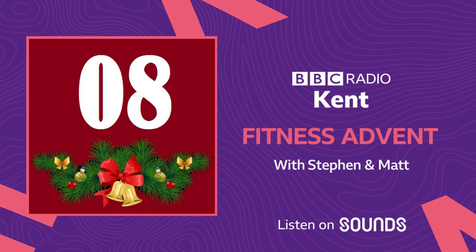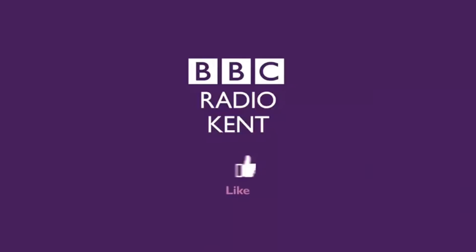Thank you so much. This is so good. I've lost track of the days — I'm just loving the fitness advent. Try a wall sit today, guys, and try and beat my time of 17 minutes. 17 minutes — that's a long time. Give the wall sit a go, that's the challenge for everybody. I'm going to give it a go now and see how we get on. We'll be back tomorrow with another fitness challenge.